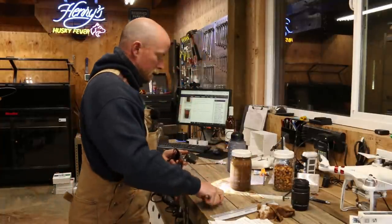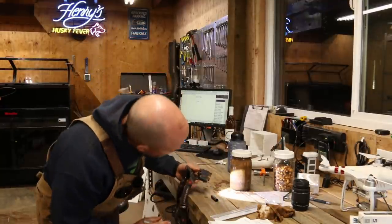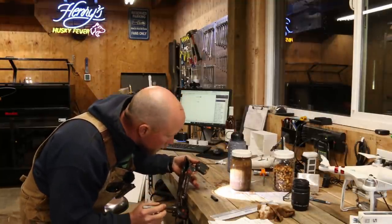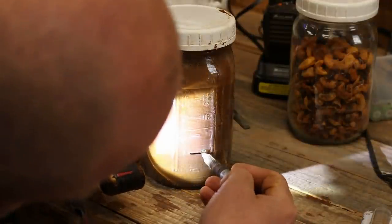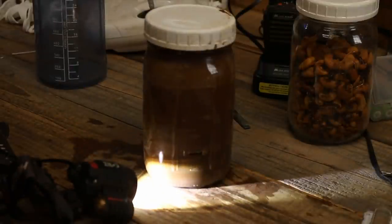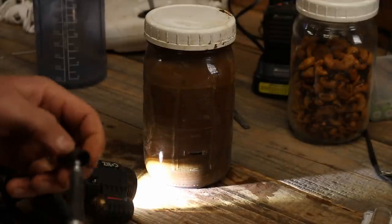Coming up on a minute. Oh yeah, that is really settling out. It's been a minute — that is like eight ounces right there. Now it says two hours. Leave jar on level spot for two hours — the silt layer is next. So two hours, that would be six o'clock.